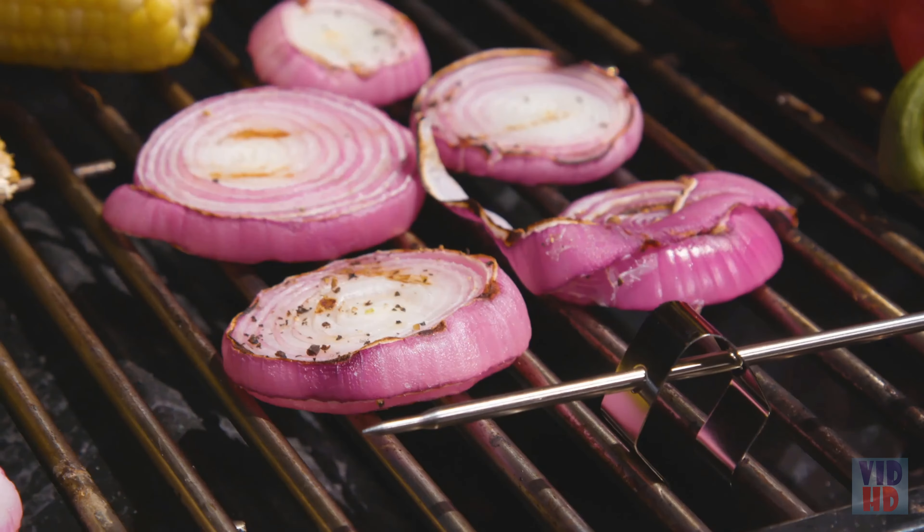The TP19 is designed with an antimicrobial coating, which reduces the risk of food contamination. When you're done cooking, simply wash the TP19 with soap and water. With two storage options, your TP19 will always be ready for use no matter where you put it.